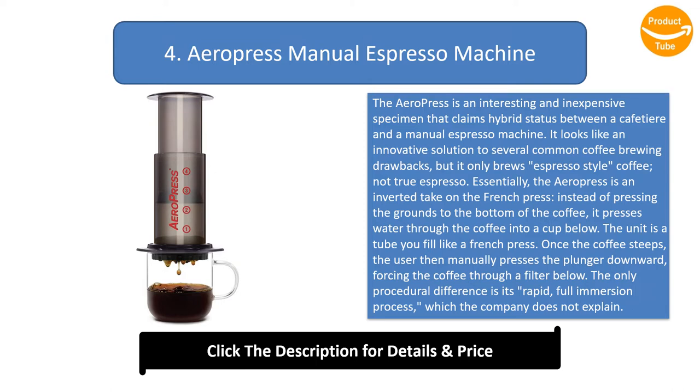The unit is a tube you fill like a French press. Once the coffee steeps, the user then manually presses the plunger downward, forcing the coffee through a filter below. The only procedural difference is its rapid, full immersion process, which the company does not explain.